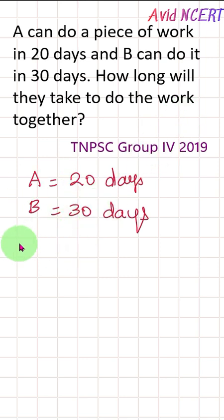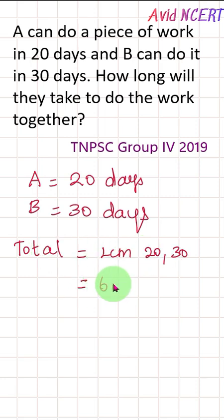If you look at the total amount of work, we take the LCM of 20 and 30, which is equal to 60. So 60 units of work is the total work.